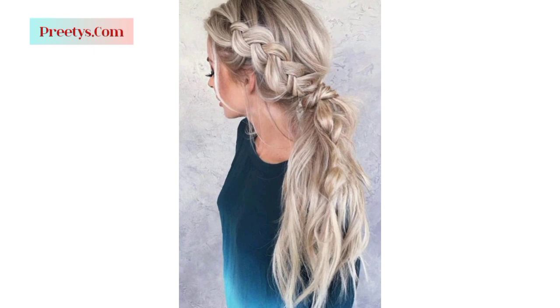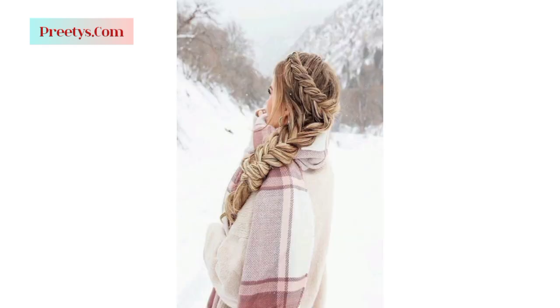Gather your hair to the side and tie it into a low or mid-height ponytail, allowing some strands to fall loosely for a casual, chic appearance.